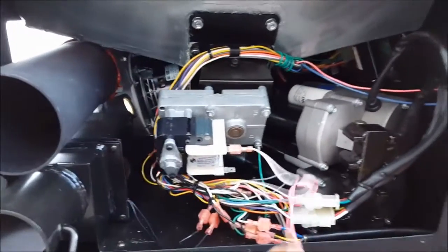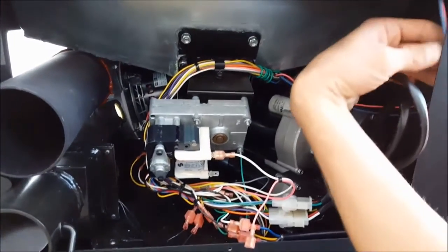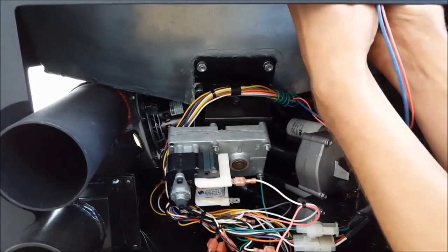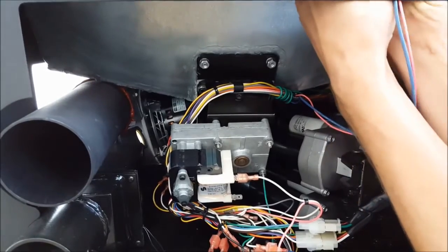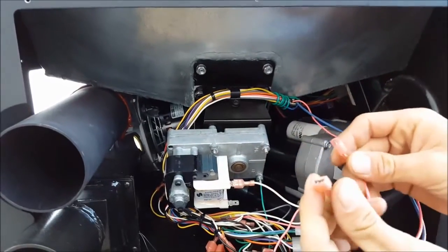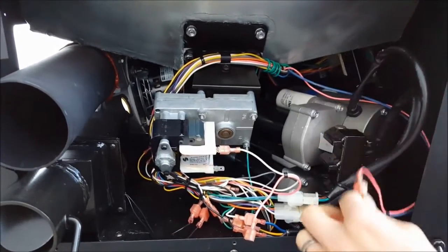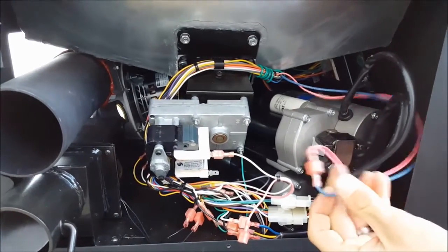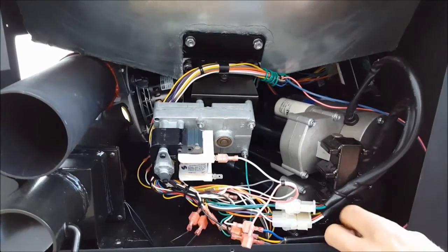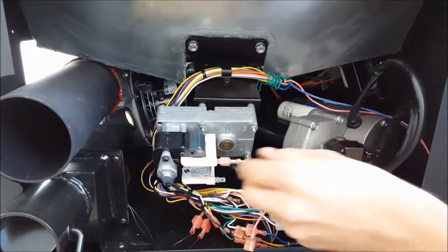To continue testing, I'm going to demonstrate how to bypass this lid switch. In the back right-hand corner, locate the pink and blue wires and carefully disconnect them from the lid switch. Take these two terminals and plug them in together. For hopper extensions, this is going to have to be done in order to operate on a consistent basis. For troubleshooting purposes without a hopper extension, only do this for testing purposes.